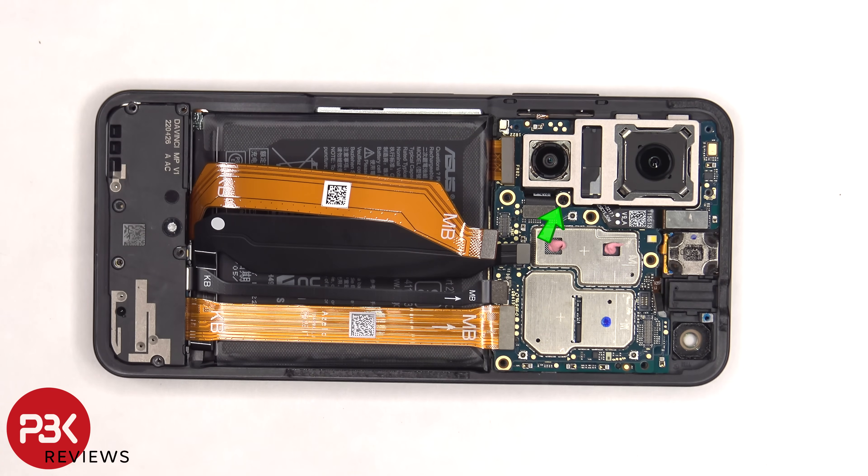There's a single Phillips screw which is holding down the main board that needs to be removed. The main board is now free and can be lifted up and removed.